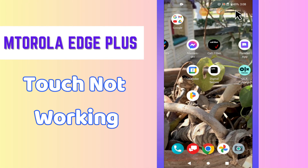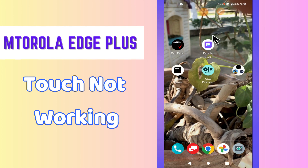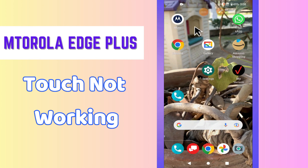Hello everyone, hope you're fine. Welcome to my YouTube channel. In this video I will tell you about the touch problem in your Motorola G Plus. If the touch is not working or touch is working slow, I will tell you how you can easily fix it. Before I start, if you're new here, don't forget to subscribe and press the bell icon. Now let's watch and learn how you can resolve this issue in your device.